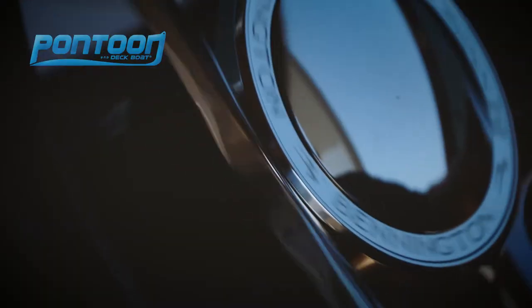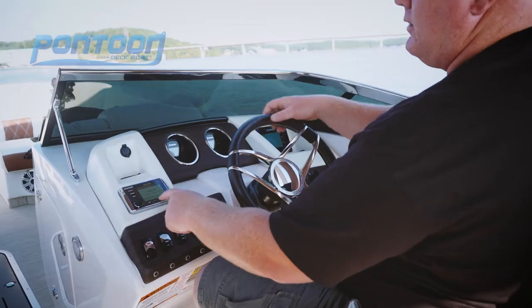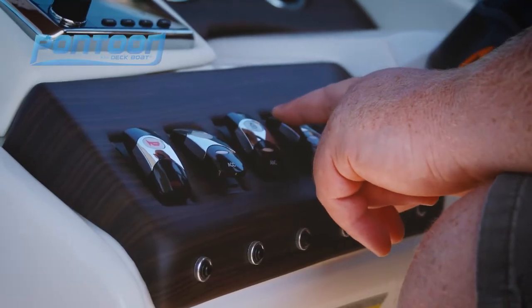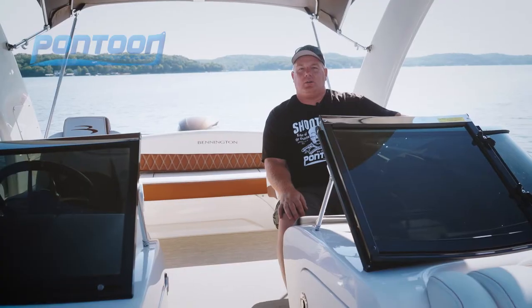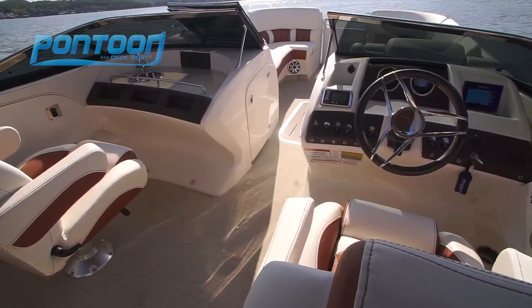We have a very sporty yet elegant looking helm console. It starts with these Yamaha digital gauges, access to our Kicker stereo, and all along the bottom we have lighted rocker switches. We love the symmetrical look of this layout, starting with the dual helm chairs and two great consoles.